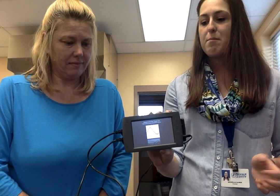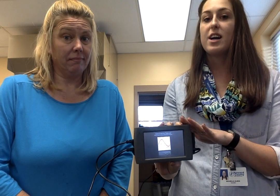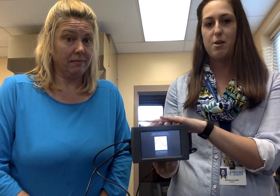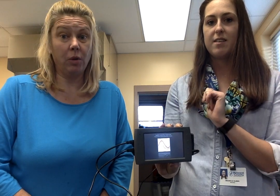Since we're working at our lab benches and these are very expensive tools, you should not place the Vernier monitor or the probes anywhere near the sink. Don't turn the water on.